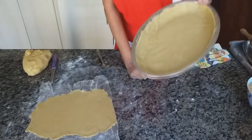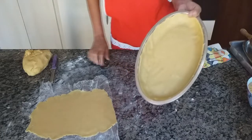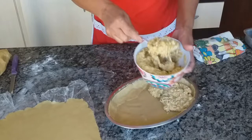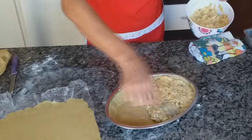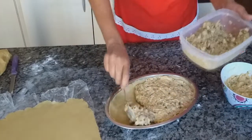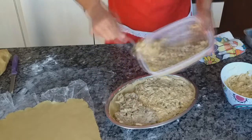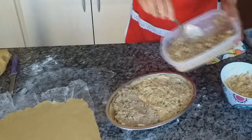O recheio, gente, faz do gosto de vocês. Pode estar fazendo com camarão, pode estar fazendo com sardinha. Eu estou fazendo o meu hoje com frango e palmito. Estou usando dois tipos de recheio, dividindo — porque tem gente que não gosta de frango e tem quem não gosta de palmito.